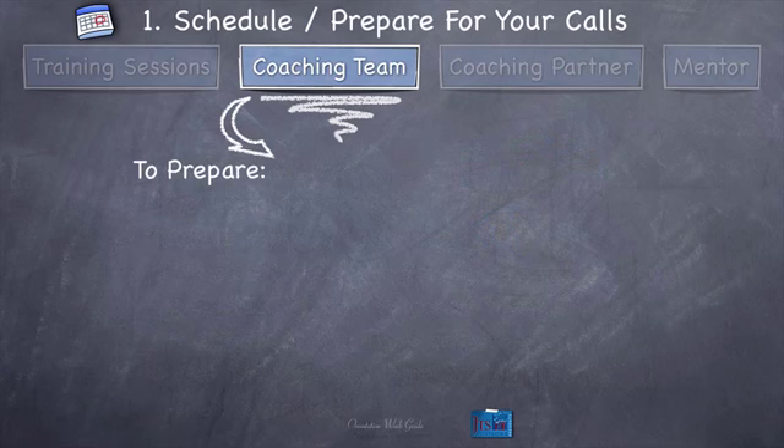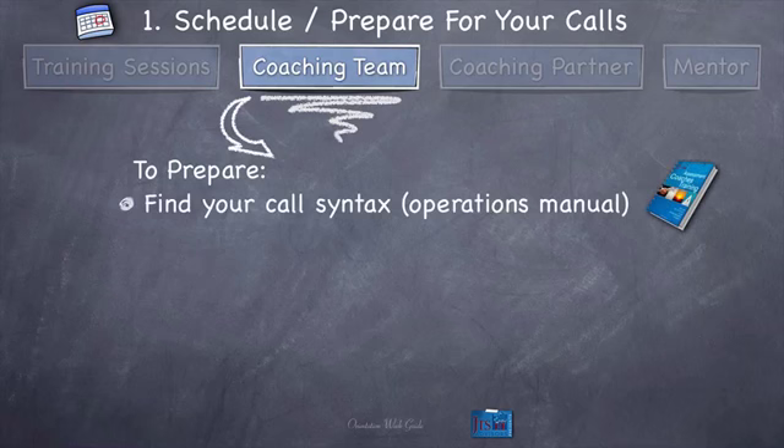To prepare for those sessions in week one — do this during orientation week if possible, or early in week one. First, find your call syntax, which is going to be in your operations manual. I won't tell you the specific page because this isn't training-specific, but your call syntax will be there — it'll say something like 'call syntax,' 'accountability coaching call,' or similar. Find that, and I'll help you locate it during orientation week. You might want to make a copy, print it out, and put it in a file for your coaching team calls specifically, because that syntax is what you must use for each of those coaching calls.